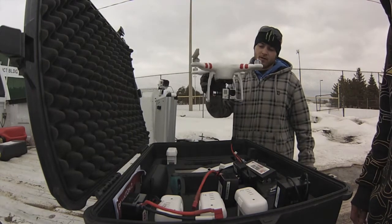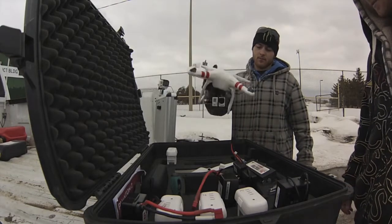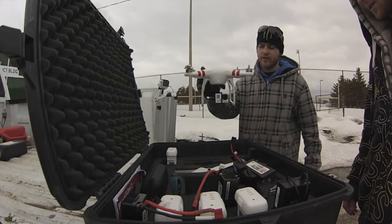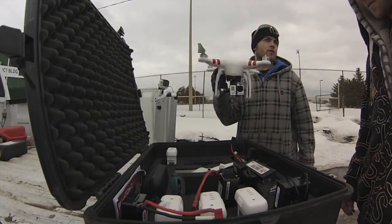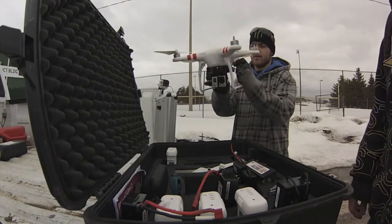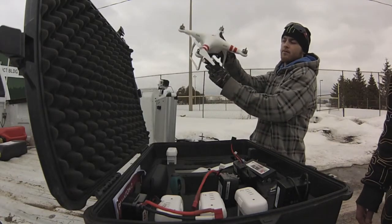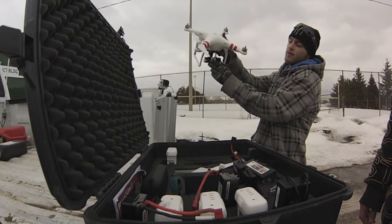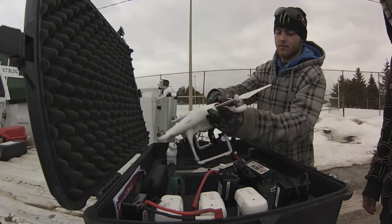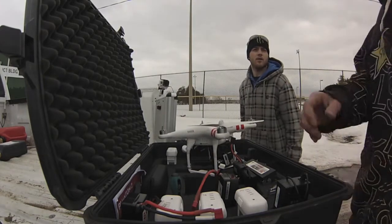So now it stabilizes it. This gives you really smooth, steady-cam shots — when you normally hold a camera in your hand it's super shaky. So that's what that's for. And that helps like when you're in high winds and the copter's really ripping over on its side — the camera's still gonna be stable, looking at what you're filming, not staring at the ground.